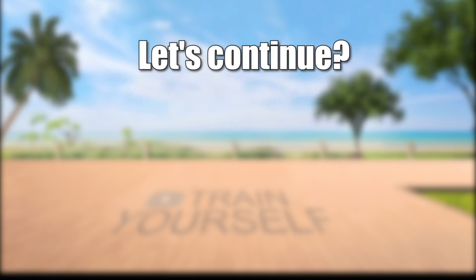If you are not tired, subscribe and choose your next workout. I'll see you next time.